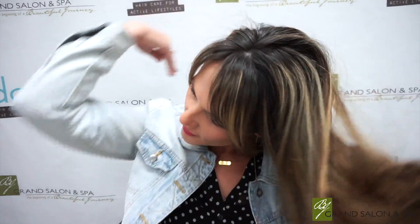And then just put your hair in a loose side ponytail to start with. You don't even have to wrap it around twice, just a loose ponytail.